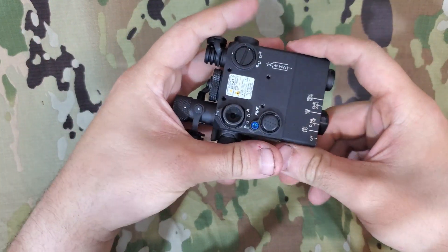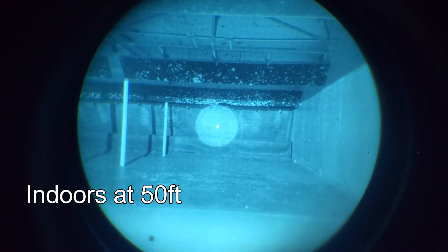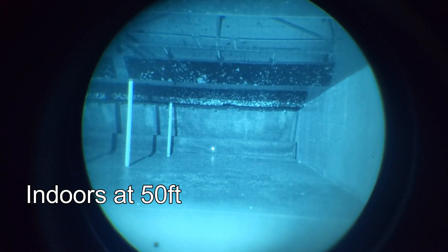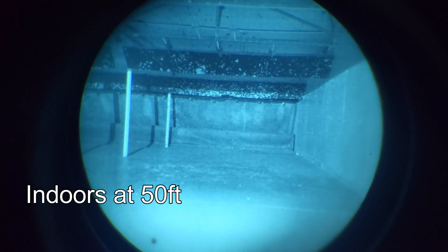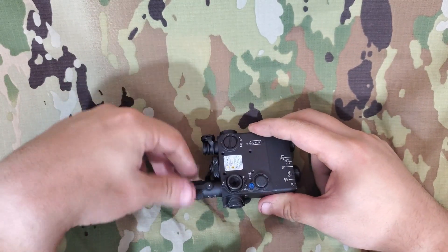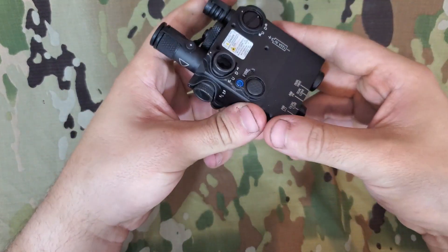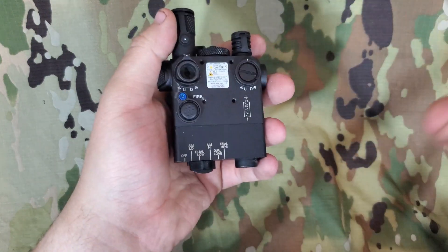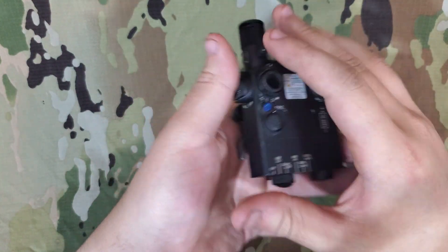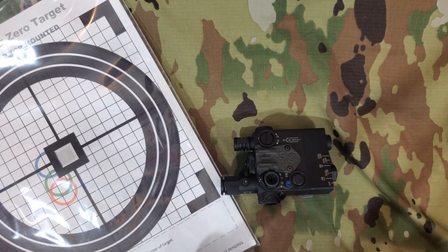As you can see in these video clips, it is definitely usable if you need a Class 1 laser. But I always recommend: if you can get your hands on one, go with a Class 3 restricted laser — their performance is going to be considerably better. As far as price goes, you can get these anywhere from $800 down to as low as just under $700 or even in the $600 range brand new, which is pretty nice.